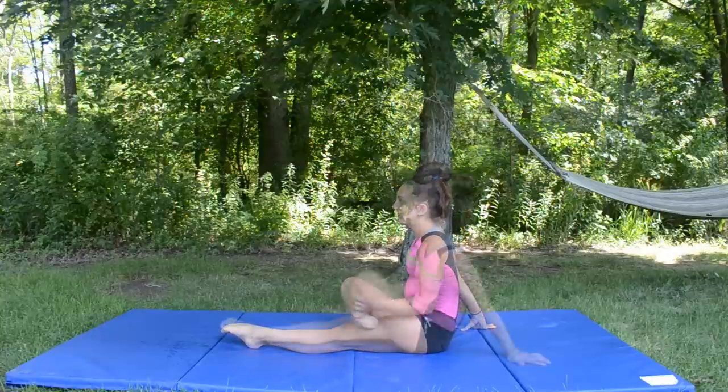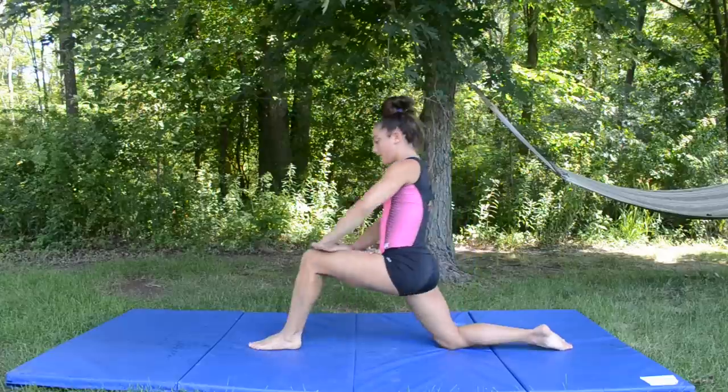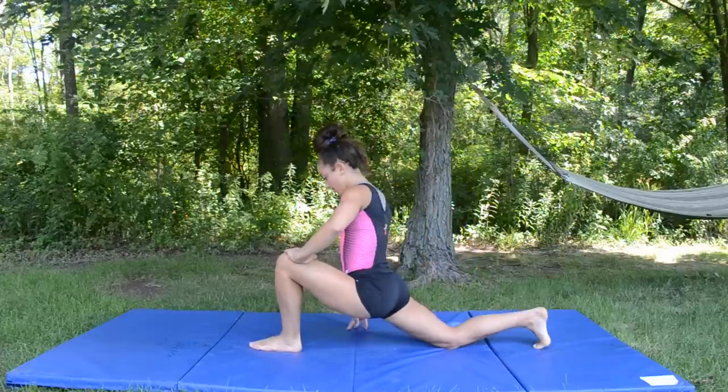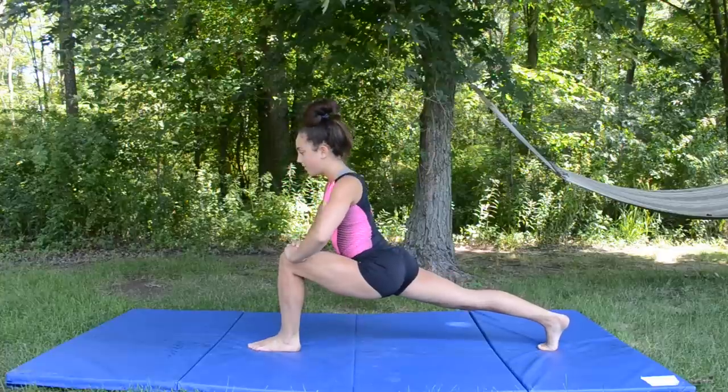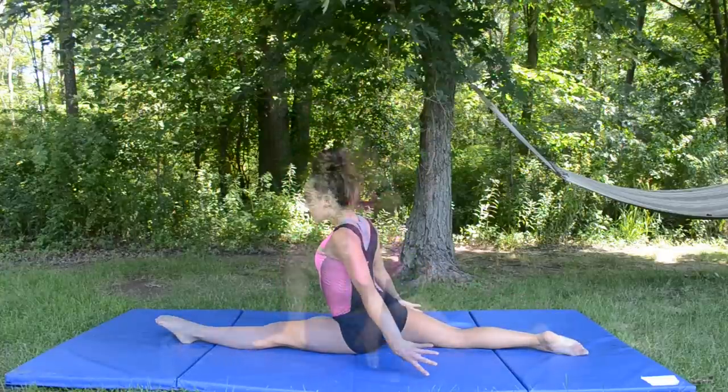Before getting into anything at all, we have to stretch. Stretch out like you normally would, but it can be the short version. Roll out your ankles, stretch your lunges, and splits. And then you can do seal stretch and a bridge for your back.